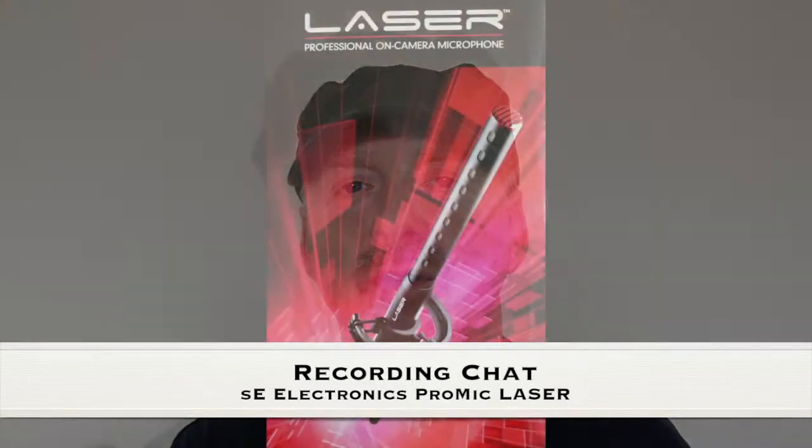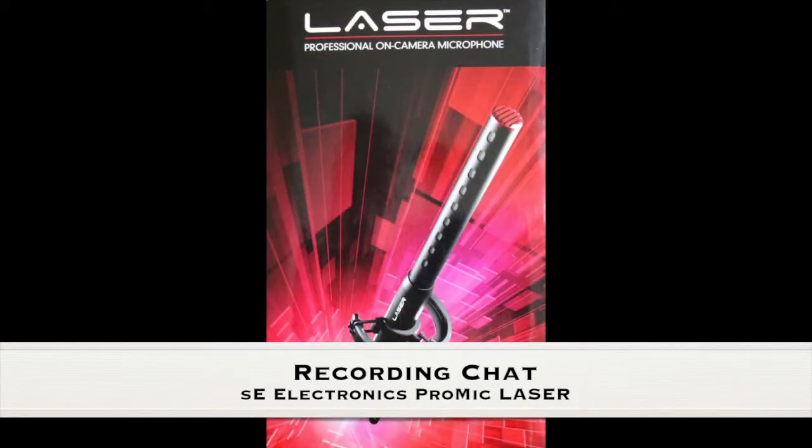Hey and welcome to another edition of Recording Chat. This week we're going to do a quick review of a professional on-camera microphone — this is the ProMic Laser by SE. We're going to compare it to the on-camera microphone and a lavalier microphone and see how they sound.